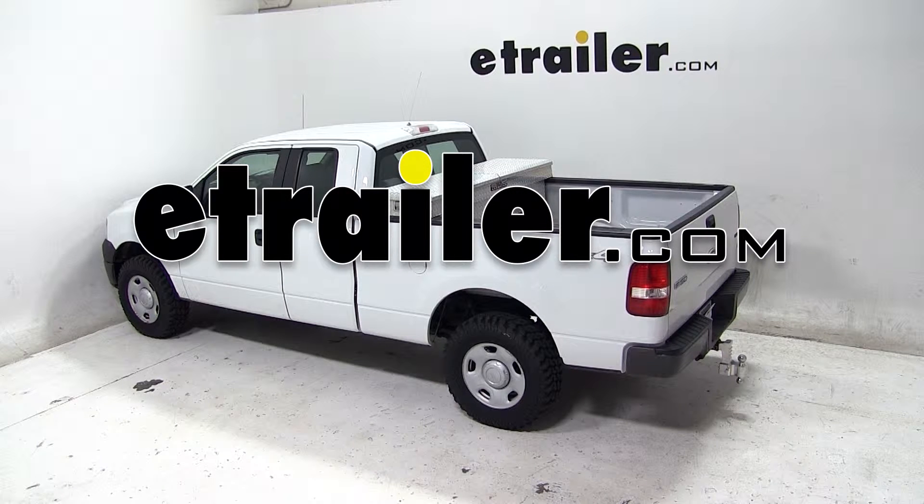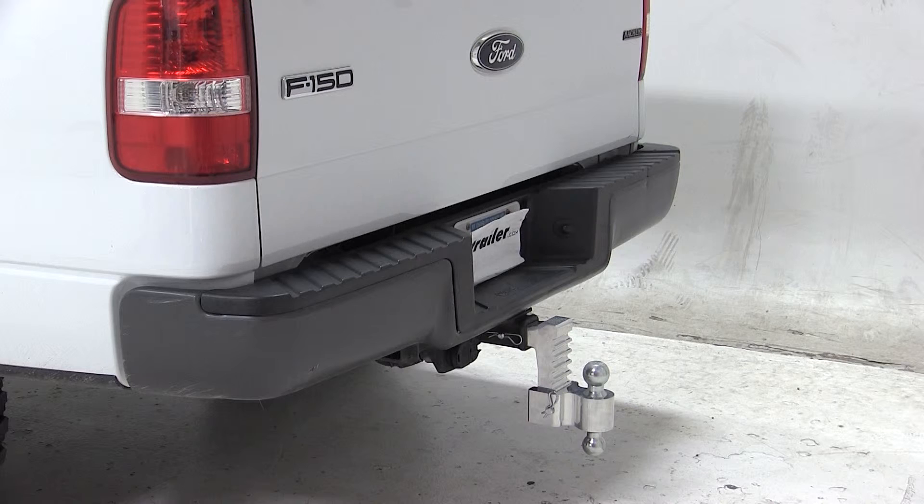Today on our 2008 Ford F-150, we'll be test fitting the Rapid Hitch adjustable aluminum ball mount kit with two chrome balls, part number AM3410.